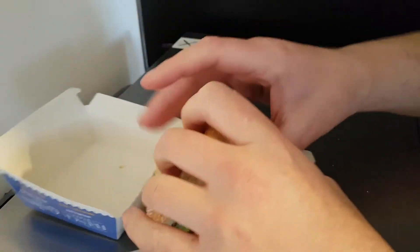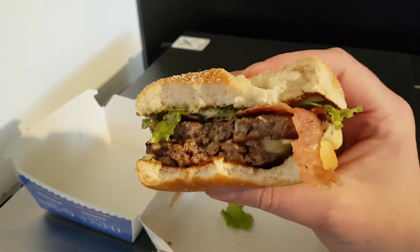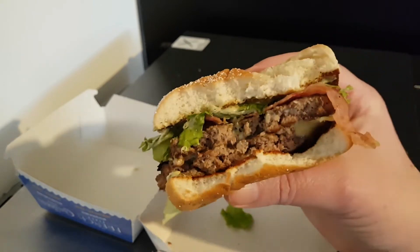The smoky bacon is very nice - all of the bacon should be like that because it actually has a flavour, and it actually kind of seems cooked for a change.